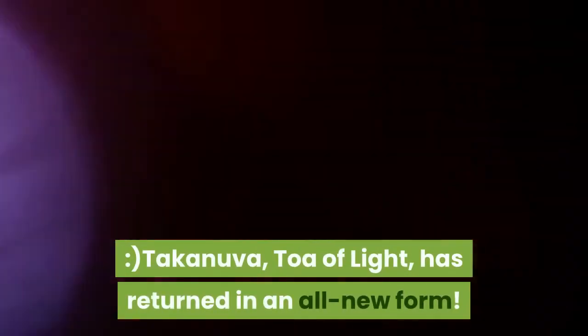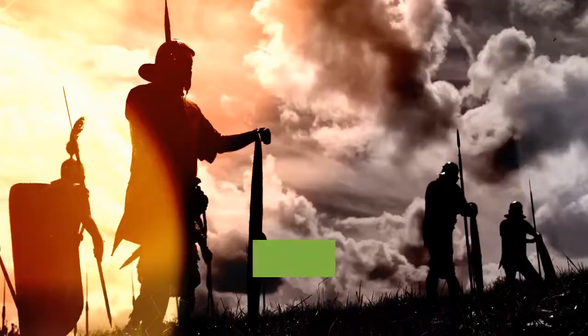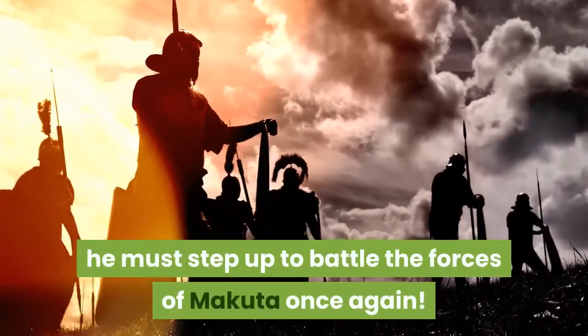Takanuva, Toa of Light, has returned in an all new form. Armed with twin light staffs, he must step up to battle the forces of Makuta once again.